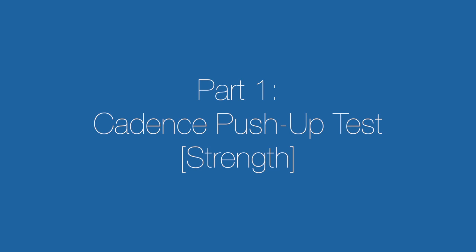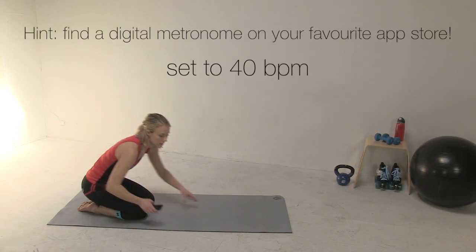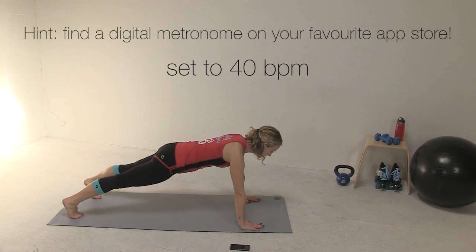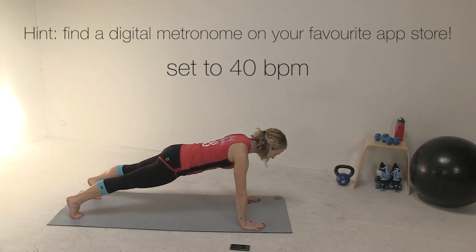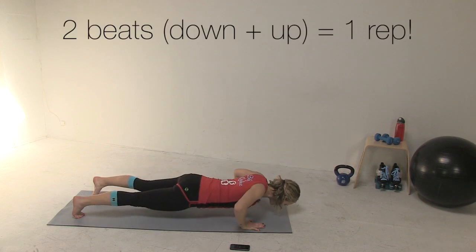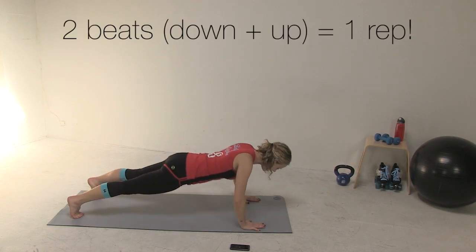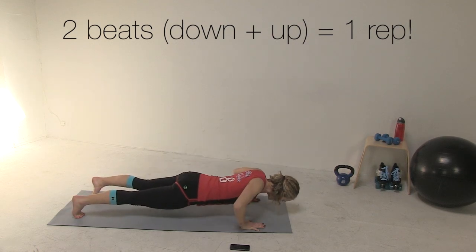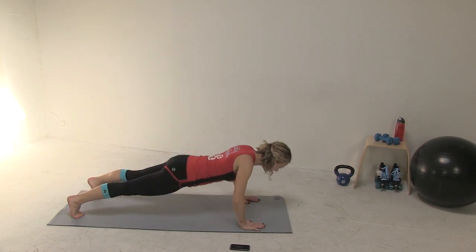With that, let's get cracking. The cadence push-up test is first. You'll need a metronome set to 40 beats per minute. You'll do one push-up for every two beats of the metronome — that's three seconds each. It's the top beat that matters; the bottom beat is just a guideline. Keep going for as many reps as you can while keeping in time and maintaining good form. Stop after you miss three cadences in a row; your score should exclude these last three reps.